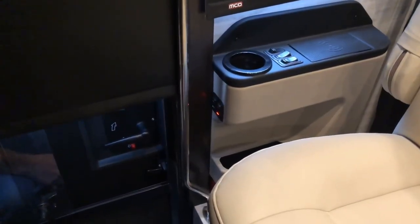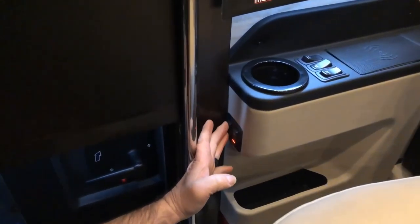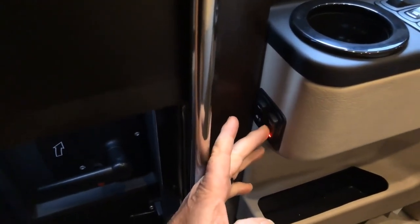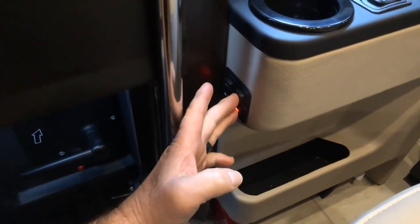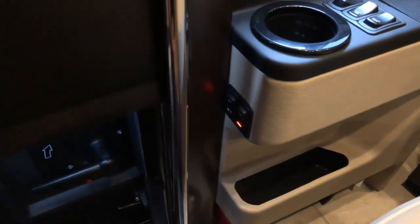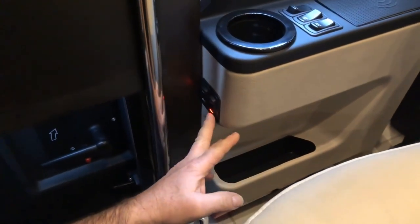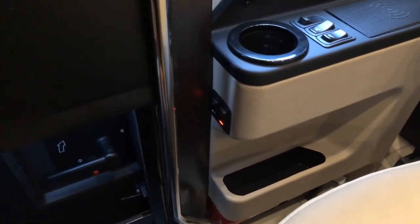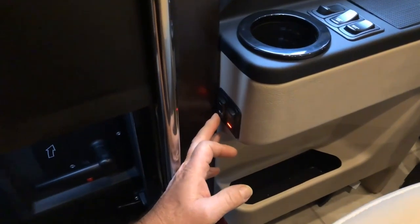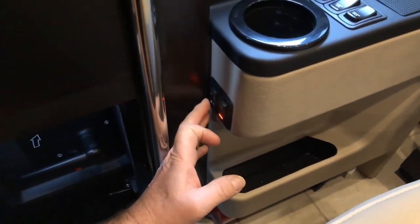Over on the passenger side console, when you first come in the door, you have a battery disconnect switch here. To use any of the coach functions, that will need to be turned on. To turn it off, just press it the opposite way towards the light and the light will go out. Next to that, you have the cargo lock/unlock button — that's one of the ways you can lock and unlock your compartment doors. You can also do it with a grab handle outside or the key fob.